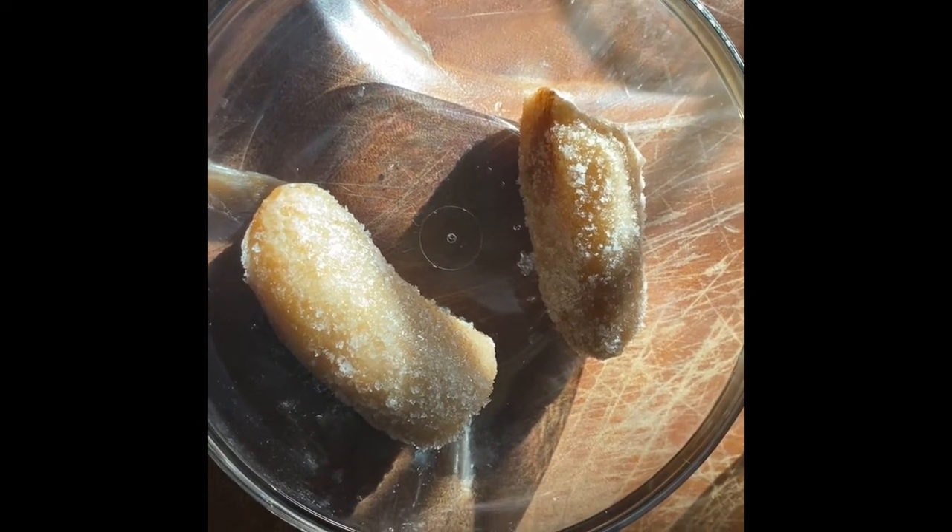And then we've also got bananas. Now look, those bananas look really different because they're frozen — they've gone a little bit brown. But that doesn't mean they're bad. They're still yummy, fresh, and very nutritious. Some frozen bananas.